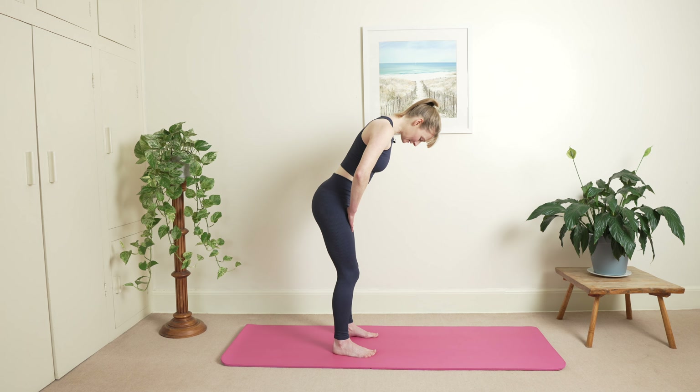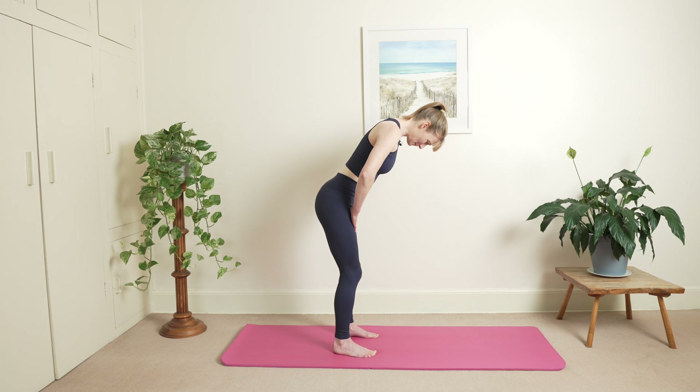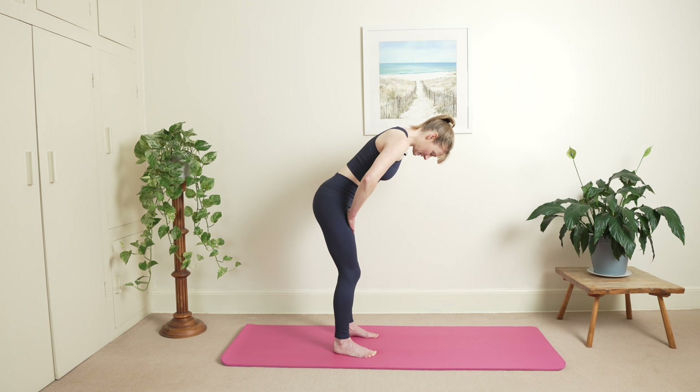Exhale, curl your head looking towards your belly button. It's almost as if you rounded over a little ball so your chin is away from your chest. Inhale and exhale. And then one more here. Hold your breath, pause. Slowly stretch your ribs here.